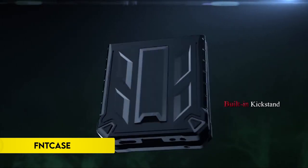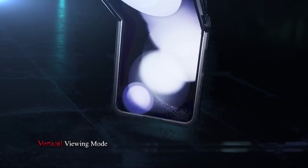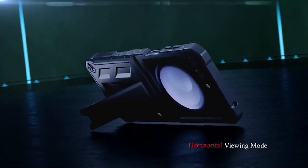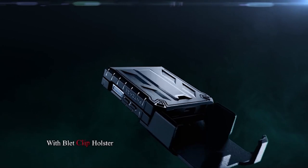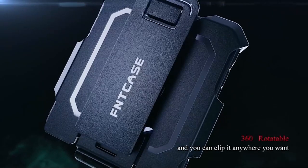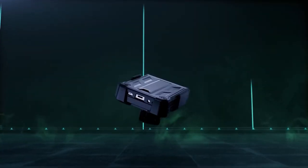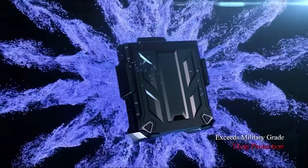Number 2: FinCase. The FinCase for Samsung Galaxy Z Flip 6 is a robust and versatile phone case tailored for the 6.7-inch model. It offers precise cutouts for easy access to all ports and buttons. The case includes a detachable, rotatable belt clip holster that can also serve as a kickstand, providing convenient hands-free carrying and 360-degree coverage.